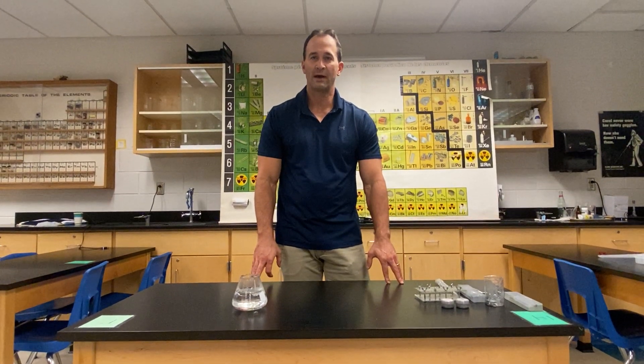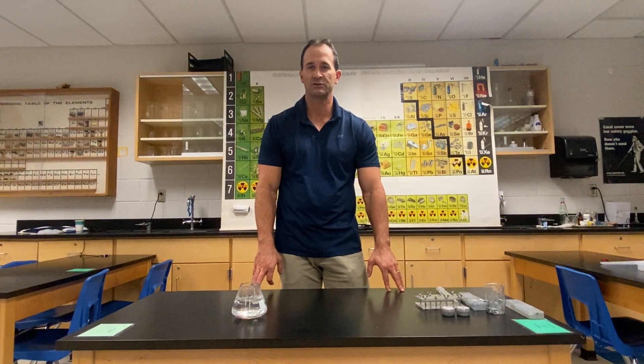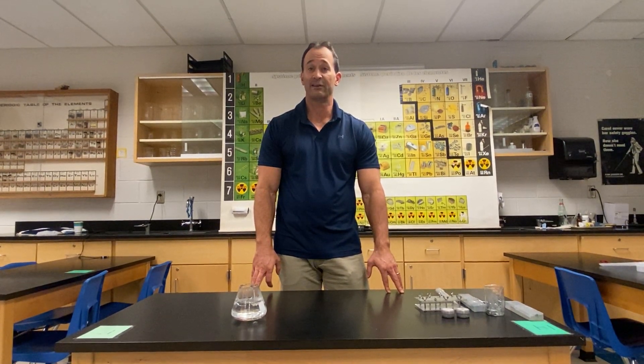Hello, today we are going to show you how to make a disappearing spoon. This is a famous demo that's been done for centuries and it involves the metal gallium.